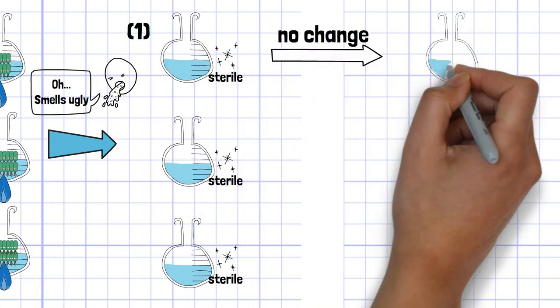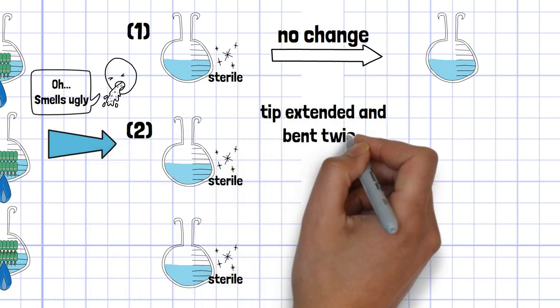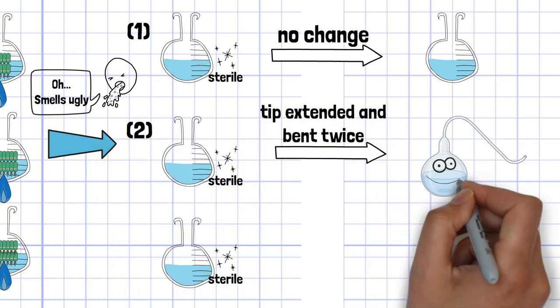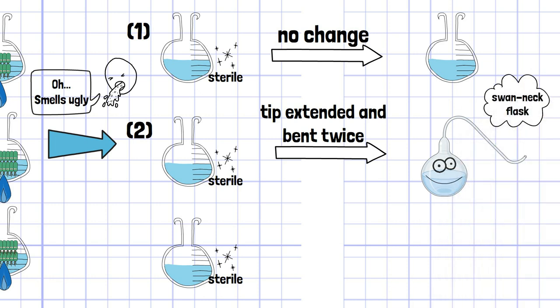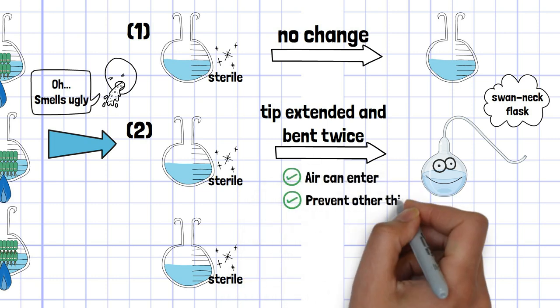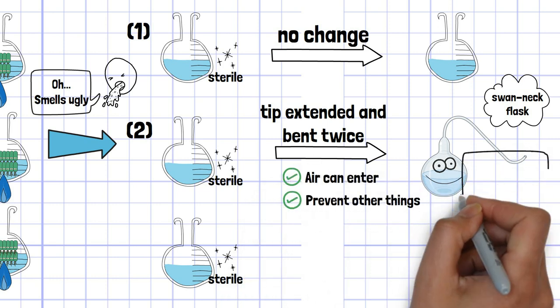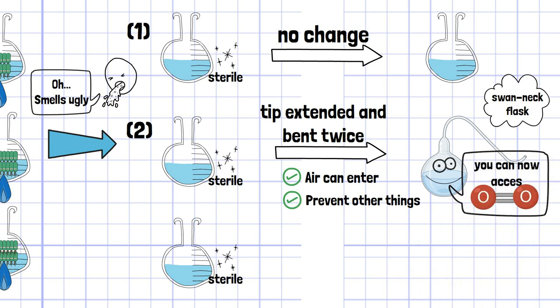The tip of the first flask is opened and left as it is. The tip of the second flask is heated and bent twice — this is what we call a swan neck flask. The biggest feature of these flasks is that nothing other than air can enter. By allowing only air to enter and preventing the entrance of bacteria, he tried to overcome the weakness of Spallanzani's experiment.